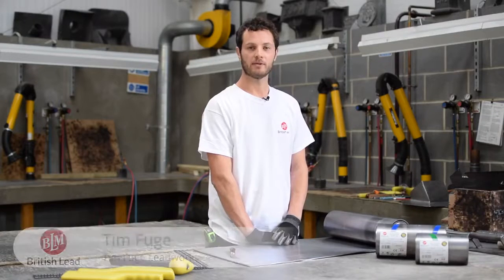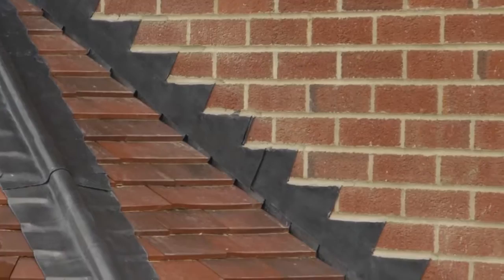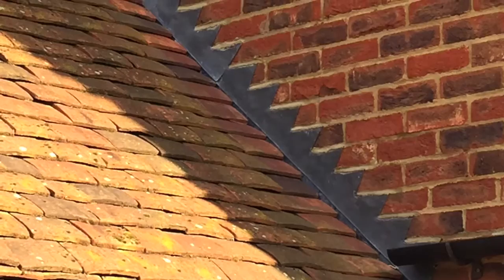Hi, my name is Tim Fuge and we're here at the LSA Training Centre in Kent to bring you the latest BLM guide to installing step flashings. Step flashings are used in conjunction with soakers to provide a weathertight joint at an abutment for double lap plain tiles and slates, or by incorporating a secret gutter with single lap tiles.